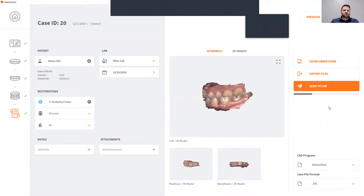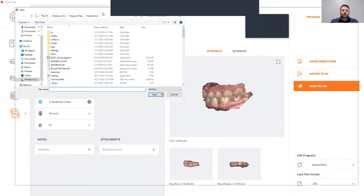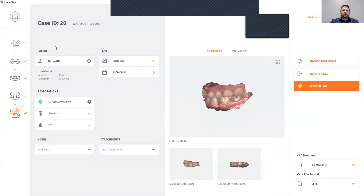Another nice thing about our prescription page: if you're doing an ortho case and need facial photos, you can use your high definition camera to take those photos. Simply upload those photos to your computer and attach them with the attachment function, and then you can send all those to your lab as well. That is a quick demo of the Heron IOS. Thank you.